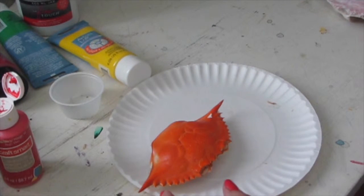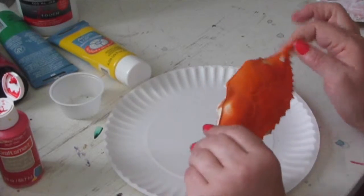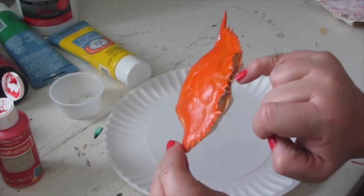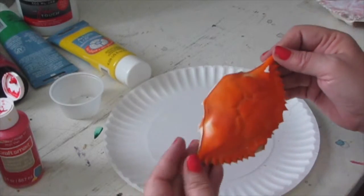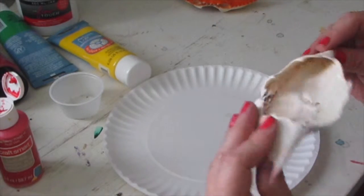So, the first thing you want to do is paint the whole thing with gesso — all of the top and the sides — and make sure you get the gesso inside all of these little grooves and the points, everything. Just coat it and let it dry. I have one done already. Here it is — it's covered in gesso.